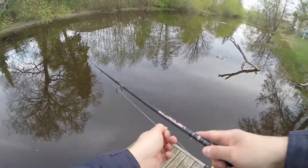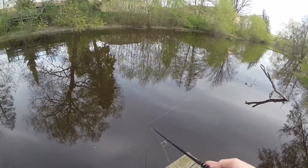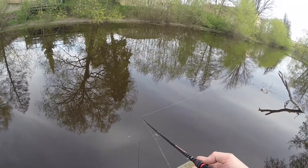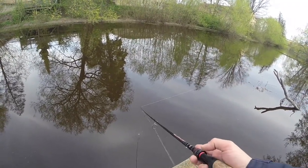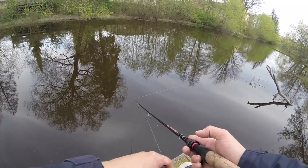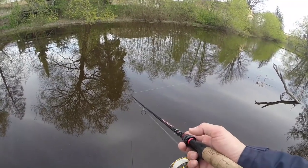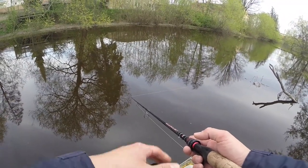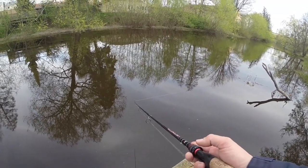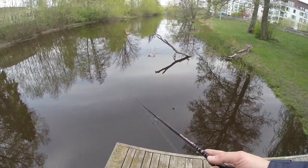I throw it out, let it sink for a couple of seconds. In the spring, pike are quite lethargic, so I usually just monotonously reel in, pause once in a while, and give it a couple of seconds to hang and sink slowly. That's my usual pre-spawn tactic — slow — so they have a lot of time to see the bait. I like tail baits since the pike aren't very active and don't like noisy baits with a lot of movement.